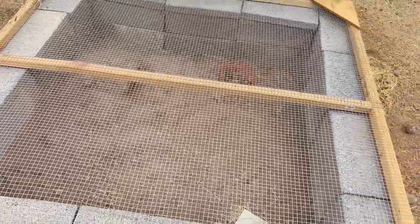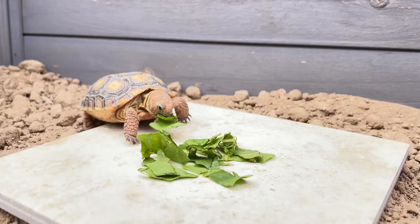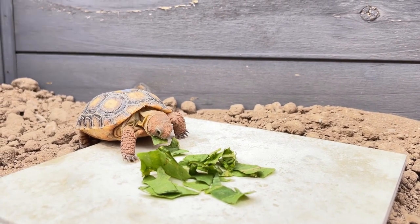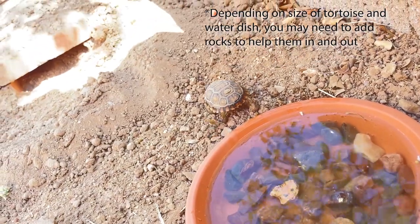Mesh screens for the roof are best so that your hatchling can get natural sunlight while being protected from predators. Even with that mesh screen roof, we do still recommend your burrow be in a location with at least 80% shade to protect it from the late morning and afternoon heat. We also recommend that you provide 2-3 small edible safe plants in your enclosure for your tortoise to munch on, along with a small water dish that allows your hatchling to enter and leave on their own.